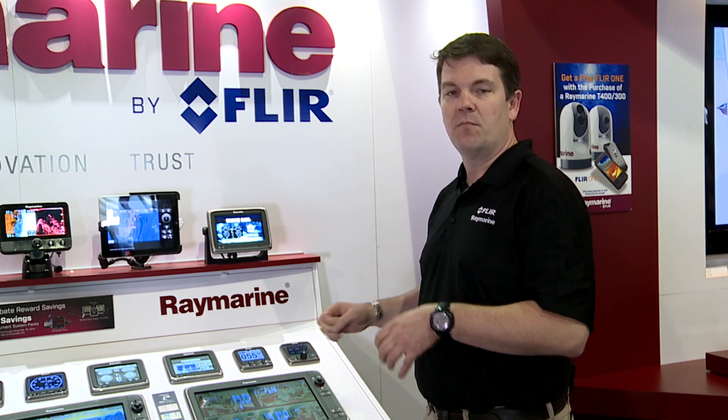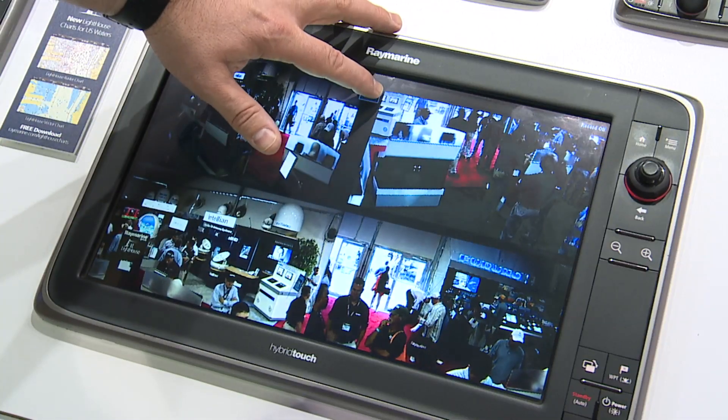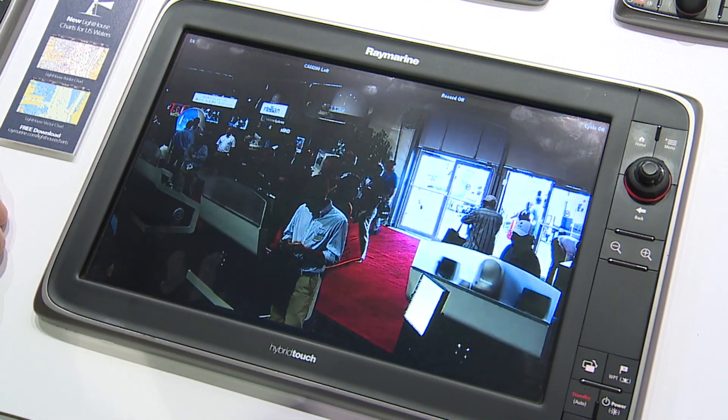You can take snapshots, monitor all the activity on the boat — it's great for docking, or if you want to record all the action on the back deck if you're fishing. We all have that capability now in our multifunction displays.